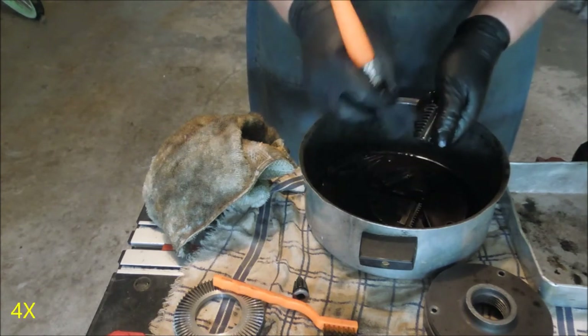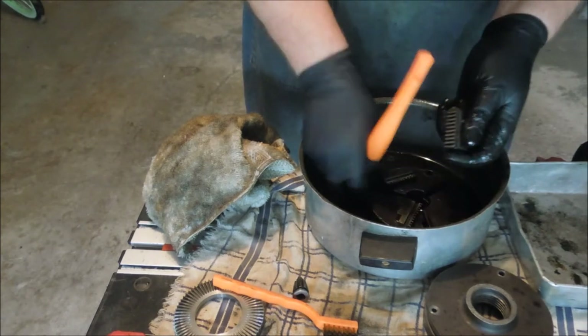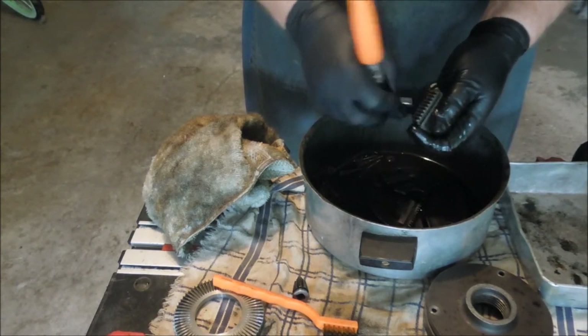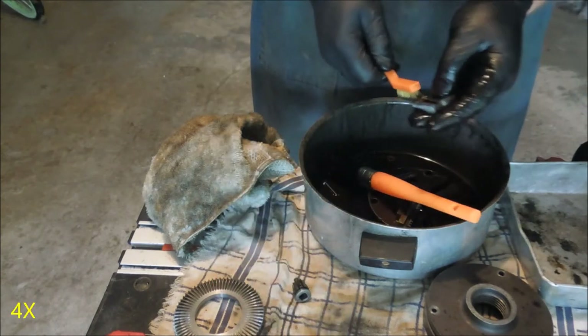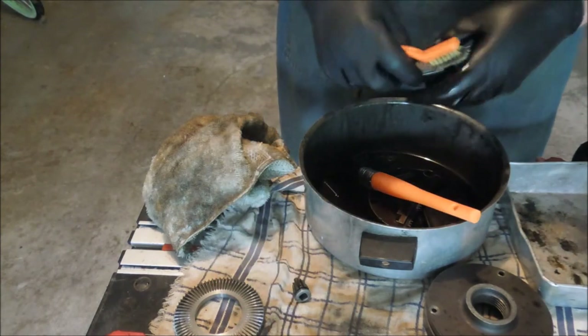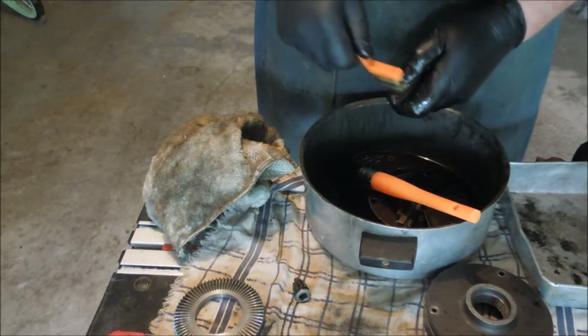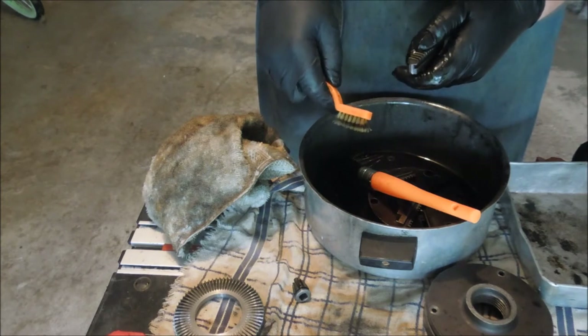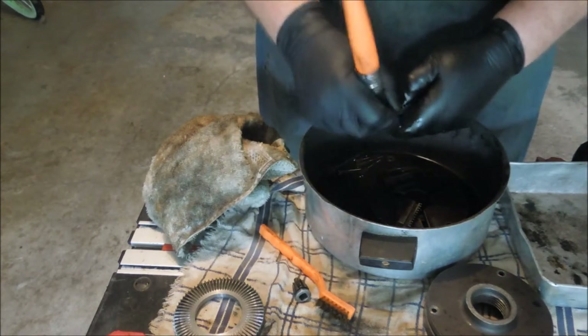There are advantages to everything — you just have to look for them. This chuck has got junk packed into it all over the place. A stiff nylon brush does a good job of cleaning things, but this has got so much stuff packed into it that I'm having to use the brass brush just to get it cleaned out.